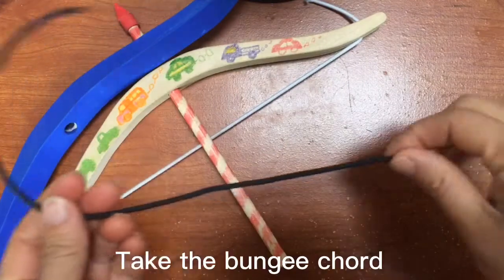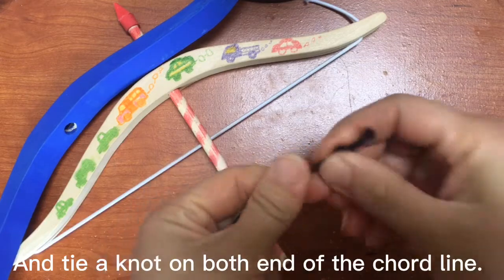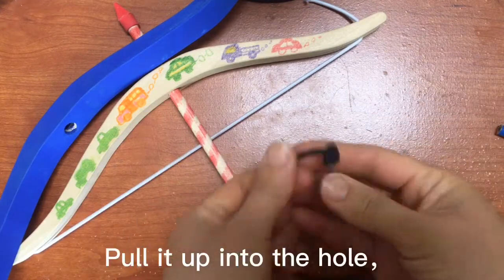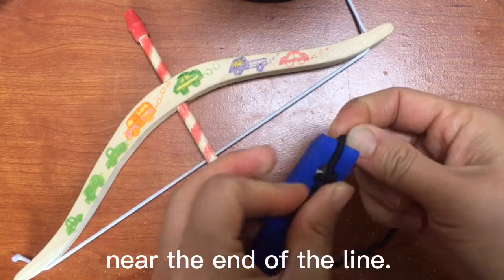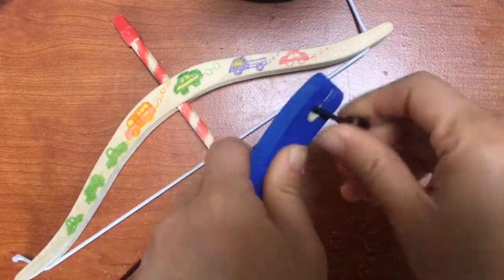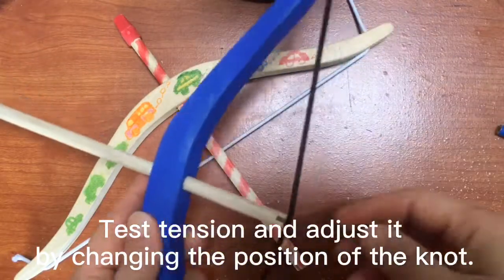Take the bungee cord and tie a knot on both ends of the cord line. Pull it up into the hole near the end of the line. Test tension and adjust it by changing the position of the knot.